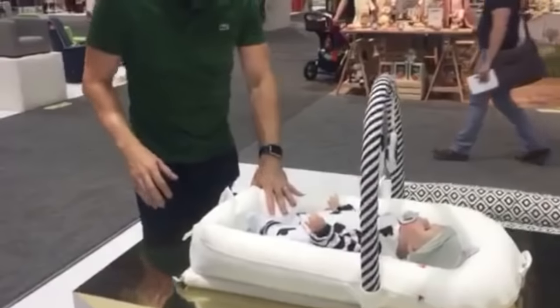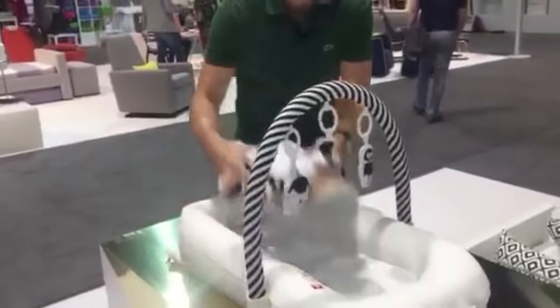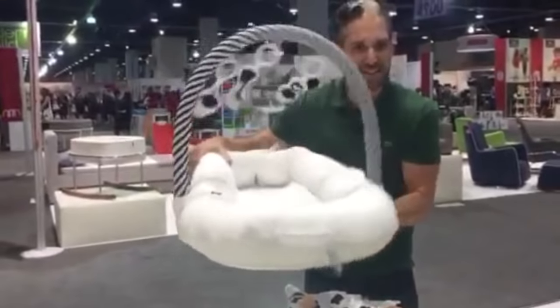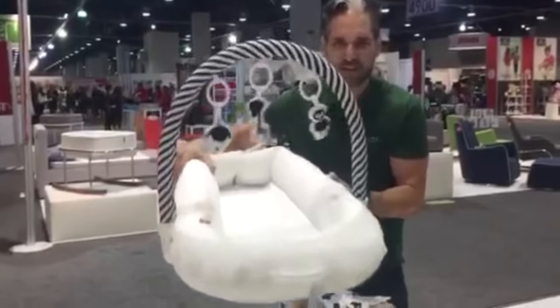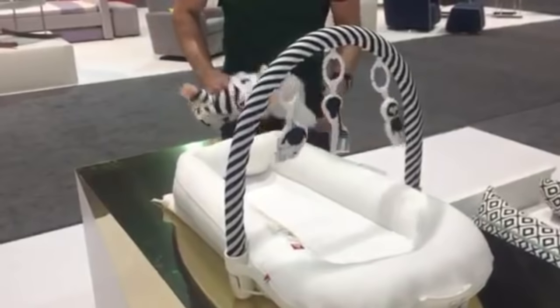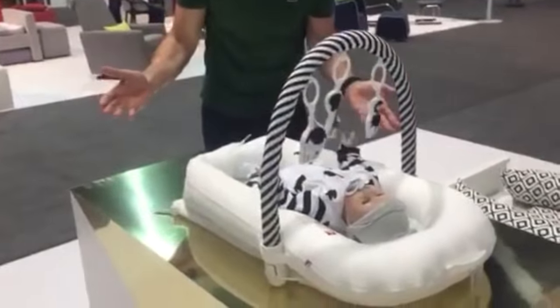I have the DockATot Deluxe right here, and as you can see, it's a very simple situation. It's kind of weighted on the bottom, so it's nice — there's an actual mass to this — and you put it down any way you want. Like, put it on the floor of the bathroom while you take a shower.